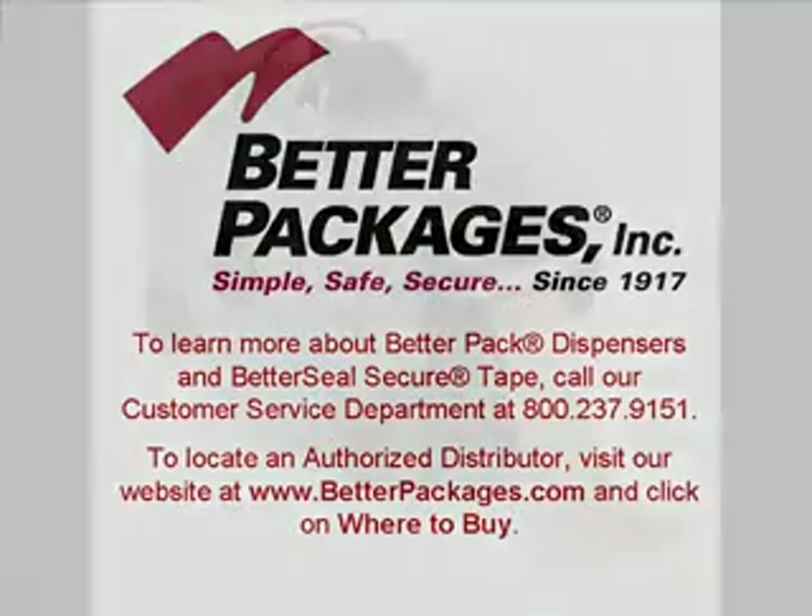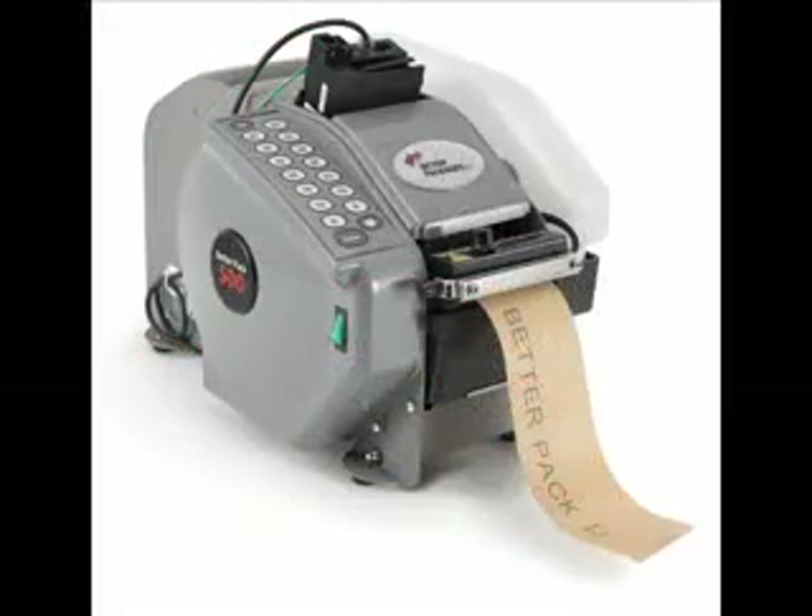Contact us or visit our website today to learn more about the cost-effective, reliable BetterPak 500.